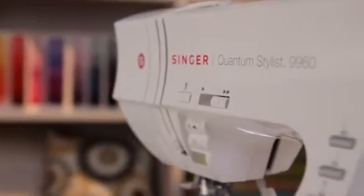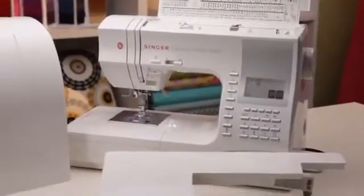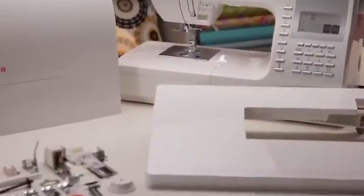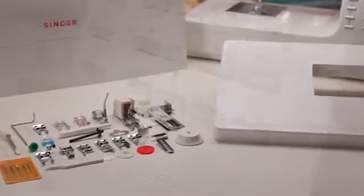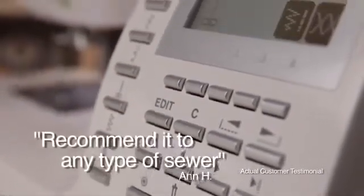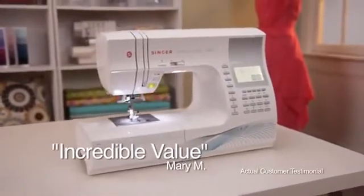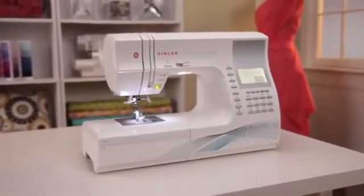I've had many Singer sewing machines, and this is the best one yet. I am really in awe of what came with this machine and all it can do. It's more than I expected. I love it, and I would recommend it to any type of sewer. This machine is an incredible value, and I would highly recommend it. Customer reviews say it all.